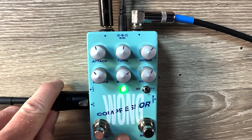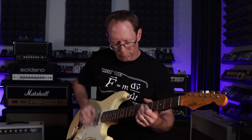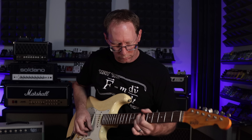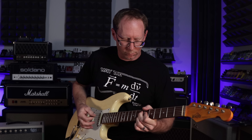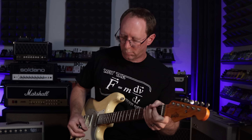As you can see, I have the XLR plugged into it right here. Let's go direct. And there you go.